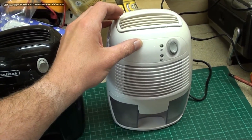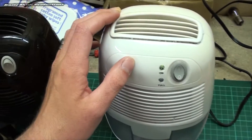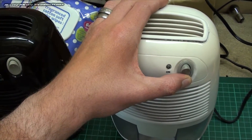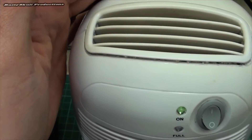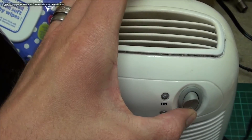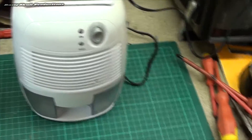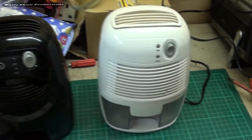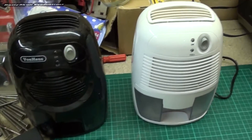That's just a dodgy bearing in that fan, I think, so I'm going to give it an oil up. Yeah, I think it definitely needs a bit of a clean out - it's probably all clogged up with hair and fluff and dust. Plus a good oil up, so they're both going to get the oil treatment.